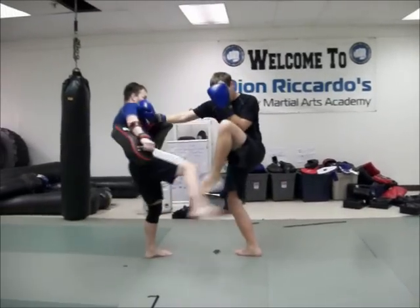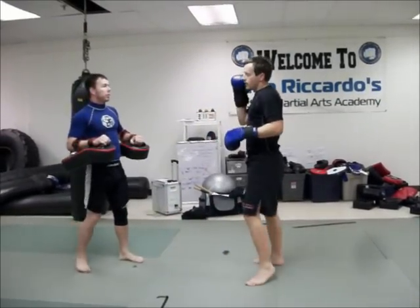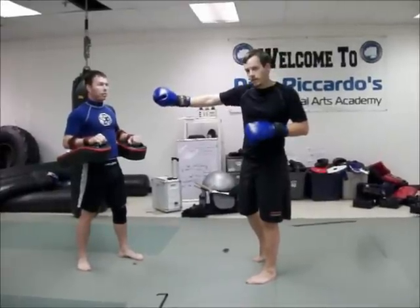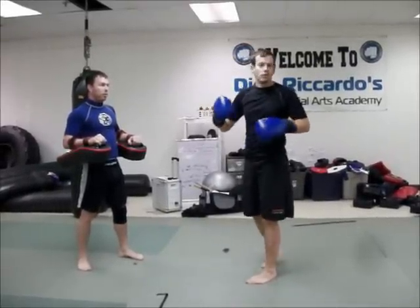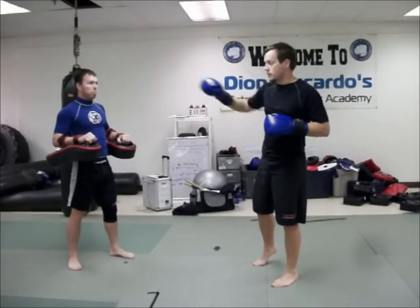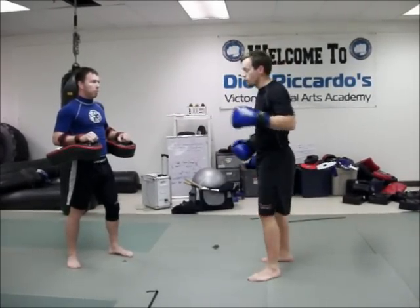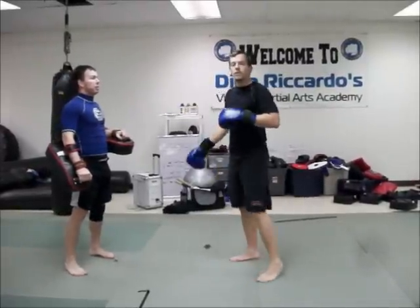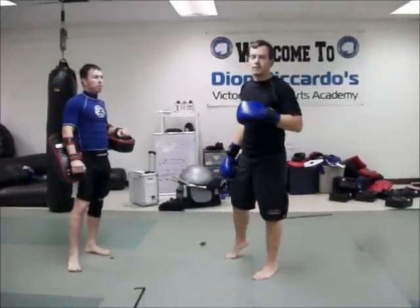So again, he throws that kick and that one extends out. That's to prevent him from driving in with that kick — that stiff arm is. And also, in today's day and age of a lot of people throwing Superman punches, it's a good defense against that. Because if he tries to throw a Superman punch against me, I'm blocking him right there. I should have a good stiff defense against it.